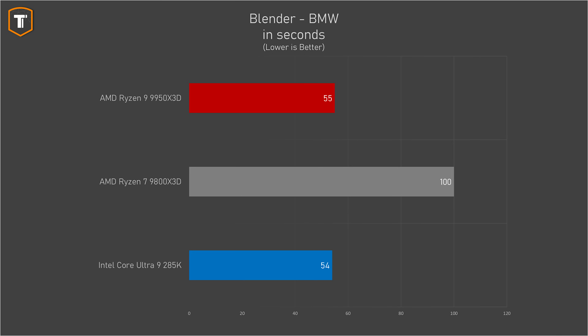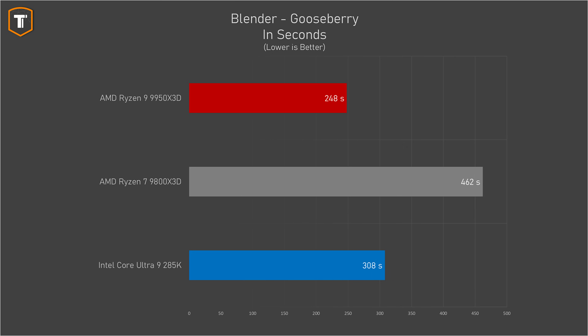In single-core performance, the difference is a little bit bigger in favor of Intel, and if we look at the quick Blender render, the 285K is still faster by just a fraction, but all of these differences are pretty insignificant. If we look at a longer render, Intel has high boost speeds initially, but after a while they do start to drop down, with AMD then pulling ahead. So in this Gooseberry benchmark, the 9950 X3D is now a lot faster than the 285K.